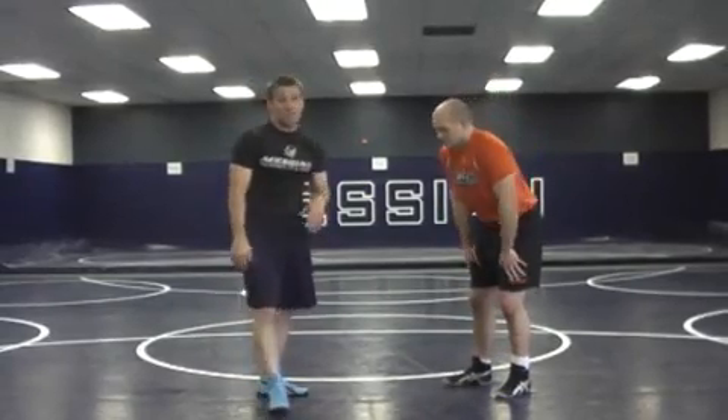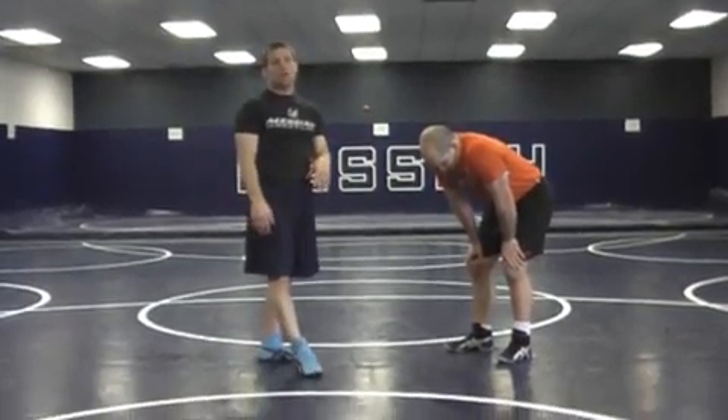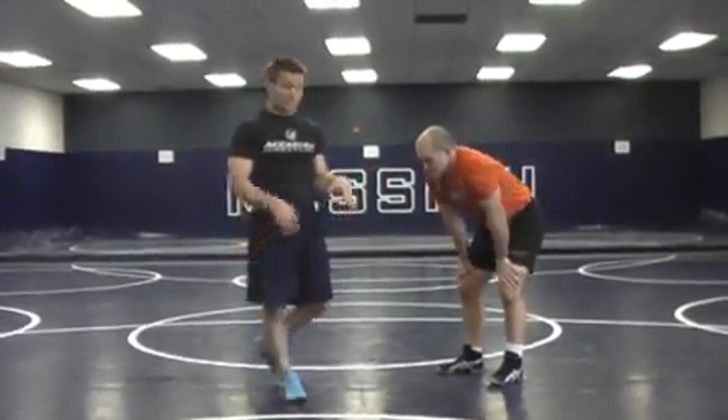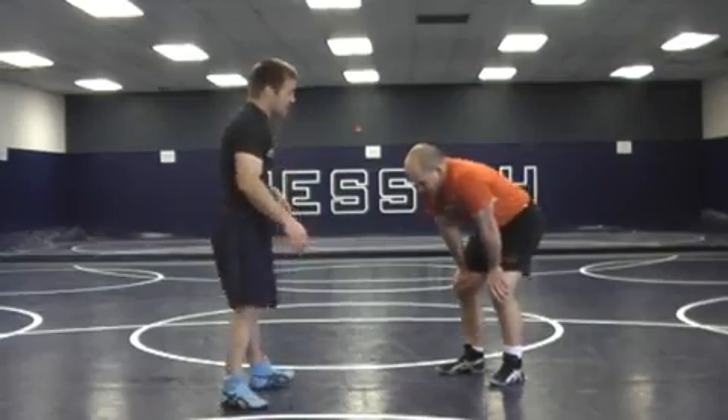I'm Brian Brunk, Messiah College Head Wrestling Coach. We're going to work on a couple of scramble positions. Traditionally, some of our guys are getting caught in an offensive maneuver. They should really finish, but they're getting caught in scrambles where the defensive guy or counter-attacking guy is able to funk out of it, hit some different scrambles and come out on top. So we've been working on a couple of different positions.